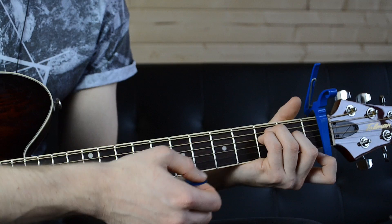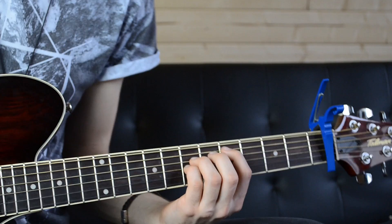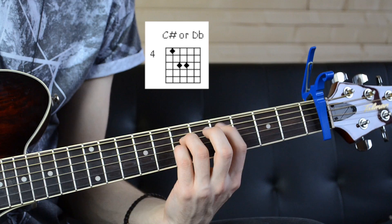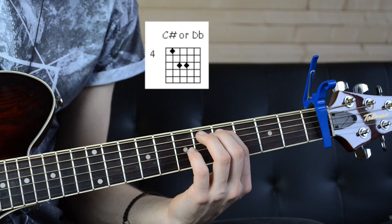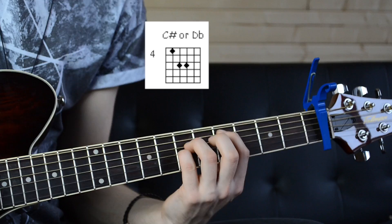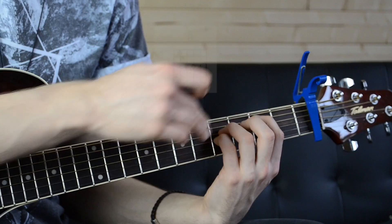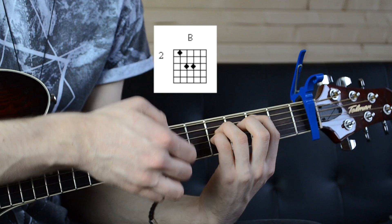And then back to the E major. That's it really, that's pretty much all there is. Every now and then you'll hear a C sharp, which is the basic power chord shape — relative to the capo, that's the fourth fret. You're going to be doing it from the fifth string, on the fourth fret, then the sixth fret for the third and fourth string there, playing that open as well. Sliding down to the second fret, remember relative to the capo, and then back to the E major.